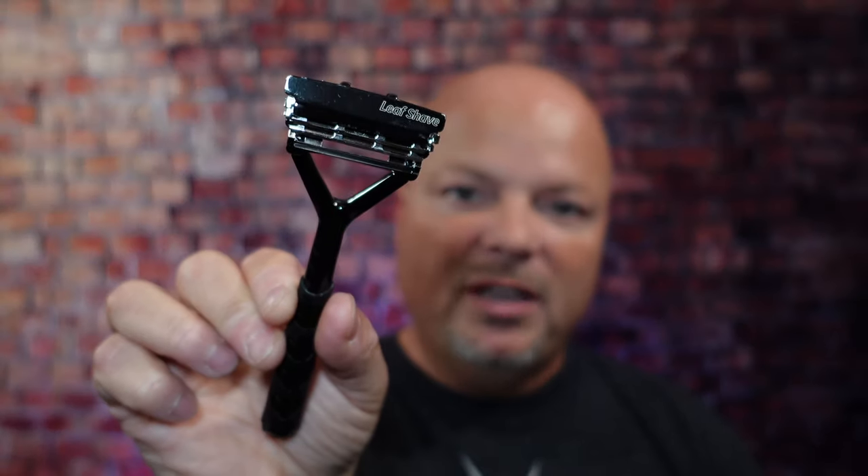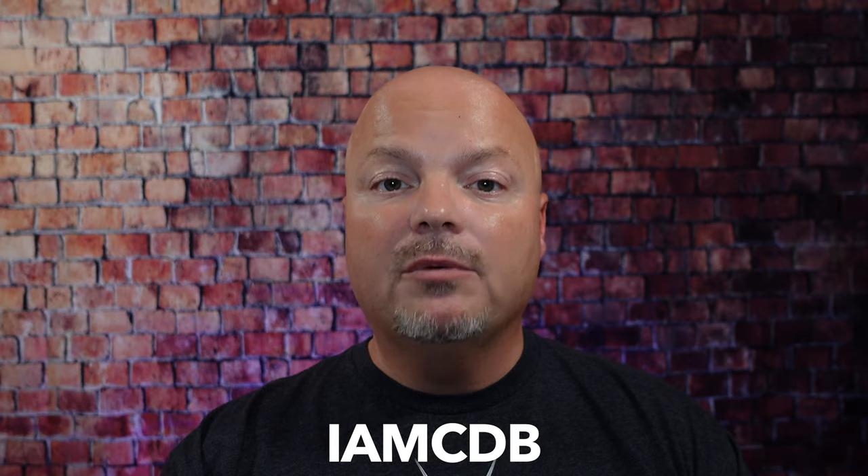As always, before we get into the content, a word from our sponsor, Leaf. This video is brought to you by our good friends at Leaf. I love using the Leaf and the Twig — you've seen both used many times on the channel. If you'd like to save 5%, use discount code IMCDB while shopping with the good folks at Leaf. And now, back to the video.